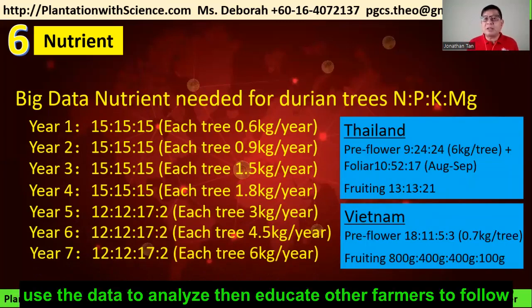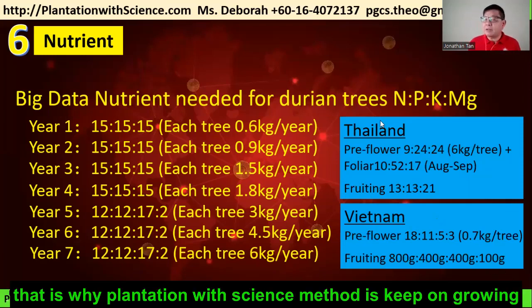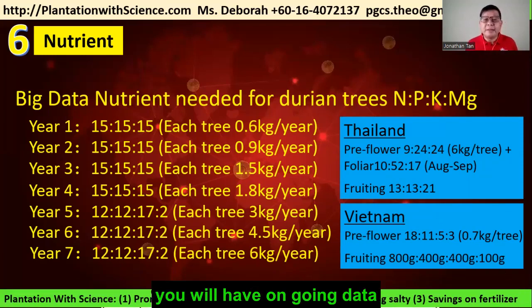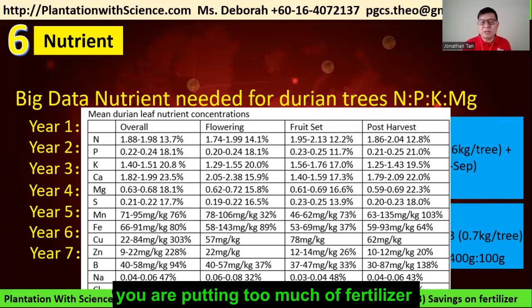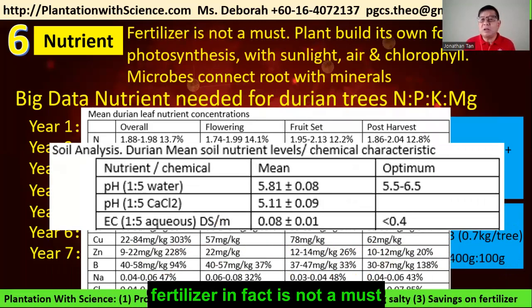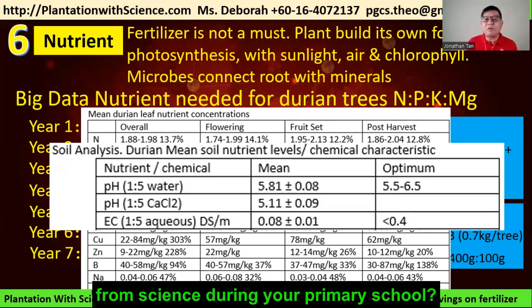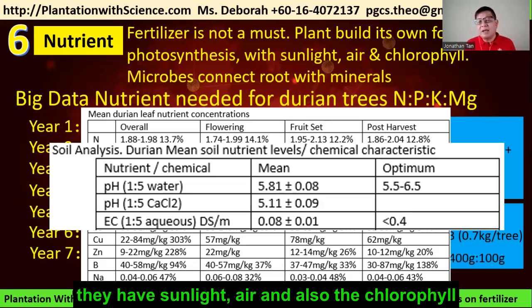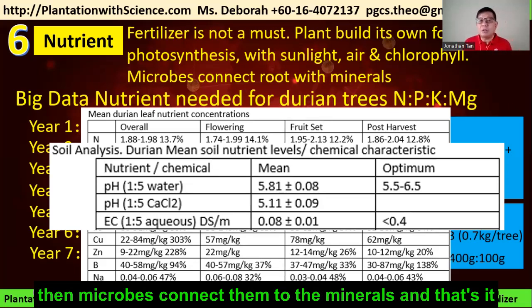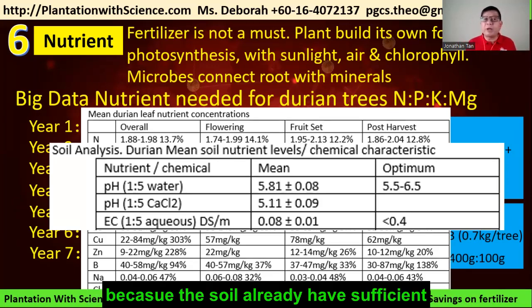This is what we call big data — we use the data to educate other farmers. If the data helps certain farmers achieve a good harvest, we adapt it into our Plantation with Science, which keeps growing with ongoing data. Our conclusion is that farmers worldwide are putting too much fertilizer, more than the tree actually needs. Fertilizer is in fact not a must — plants build their own food through photosynthesis using sunlight, air, and chlorophyll, while microbes connect them to the minerals. If your plant is growing very well, there's no need to put extra fertilizer because the soil already has sufficient nutrients.